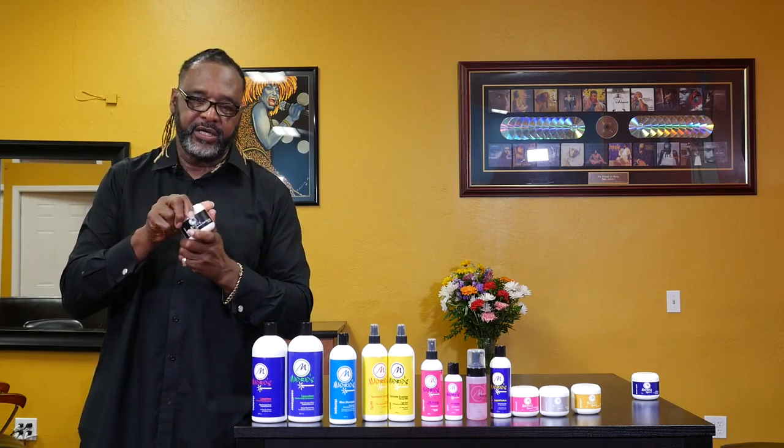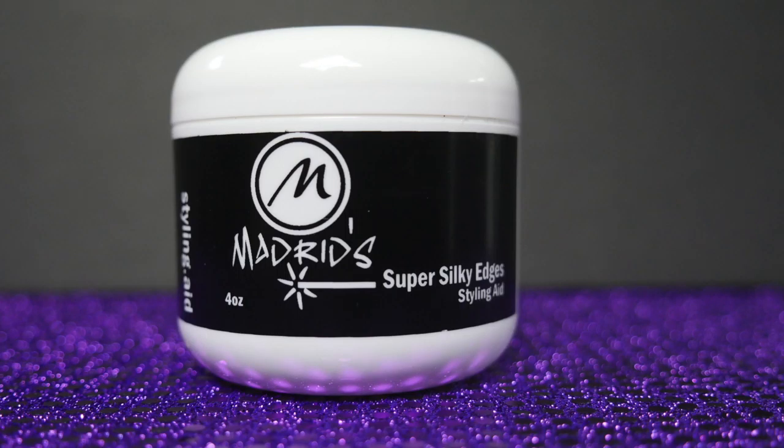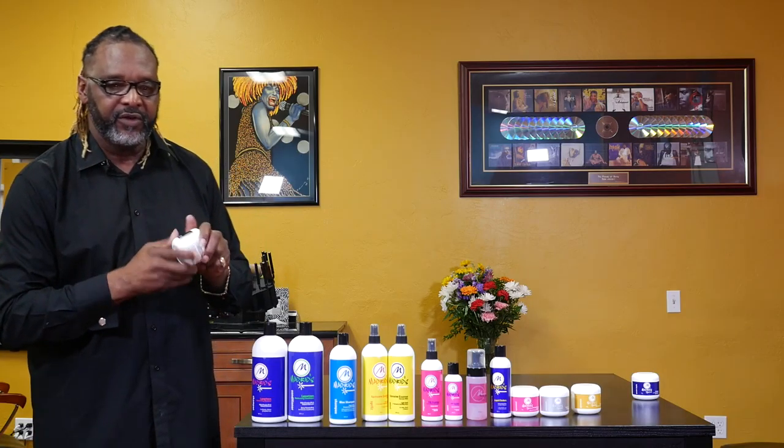This is our Super Silky Edges. If you have a problem with edge control — keeping your edges down and soft — this is the product you want. It's water-soluble, so you can use it pretty much every day and it's not going to build up, get chalky, get dry, or have that gray look. It can be used on relaxed or natural hair. Even if the hair is really coarse natural hair, it'll smooth it out into a nice soft wave. For baby hair that you want to stay nice and soft and in control, or for coarser hair you want to keep in control, your Super Silky Edges is your edge control and it will work every single time.